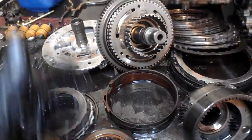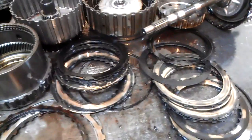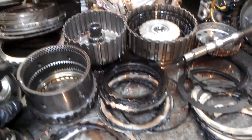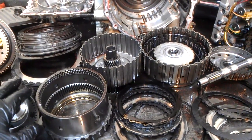So all we need is a new pump or a good used one, and a complete overhaul kit with frictions and steels — or the steel modules and the frictions. Then we put this transmission back on the car and get her back on the road.